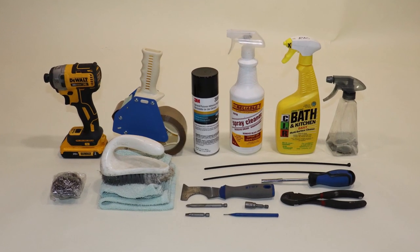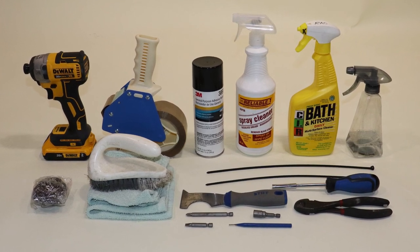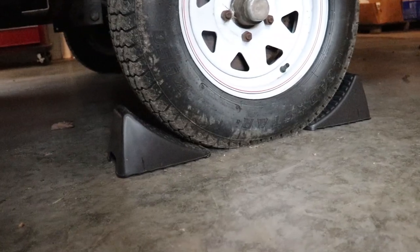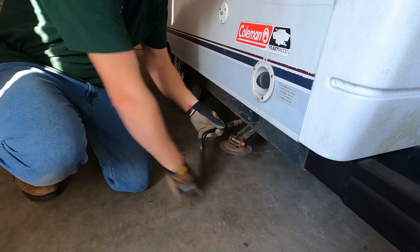Here are the tools that we will be using. I'll add a material list in the description below. Chalk one wheel, then lower the rear stabilizers.